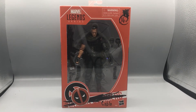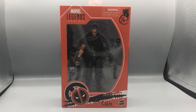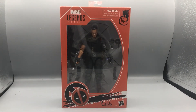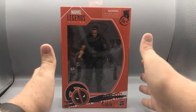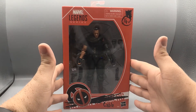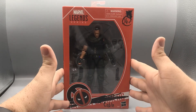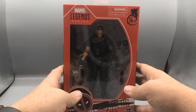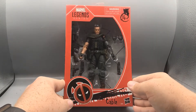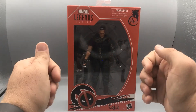Hey guys, what's up? Bearcat here with another exciting episode of Bearcat Reviews, and today we are reviewing the Marvel Legends series Deadpool 2 movie Cable figure. It is a Walmart exclusive — I'll start off by saying that. I went out to Walmart the other day and saw he was on the shelves a couple months ahead of time, so I picked him up to review for you guys. We'll start off by looking at the box.